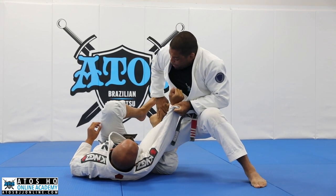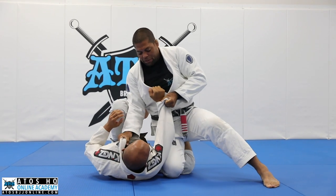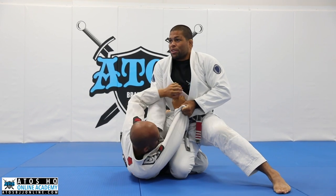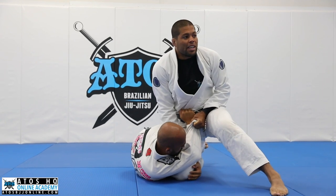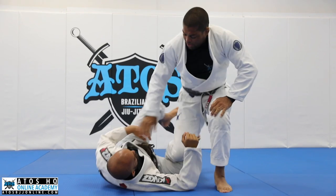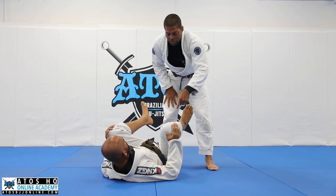But even if you let go the reverse de la Riva and you start putting your knee on the floor, you're still able to underhook your leg. I grab my leg like this, and then sometimes you have a hard time to pass the guard. So what are we gonna do to undo the reverse de la Riva?